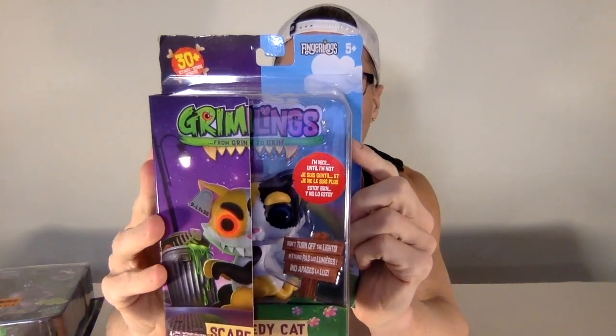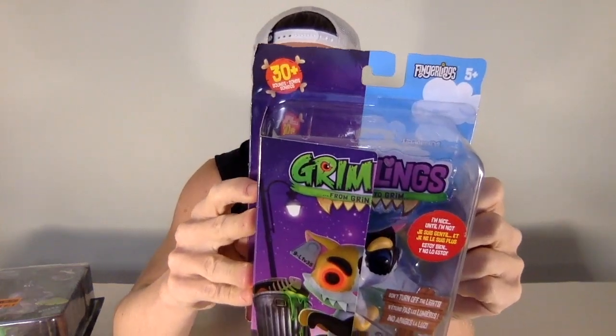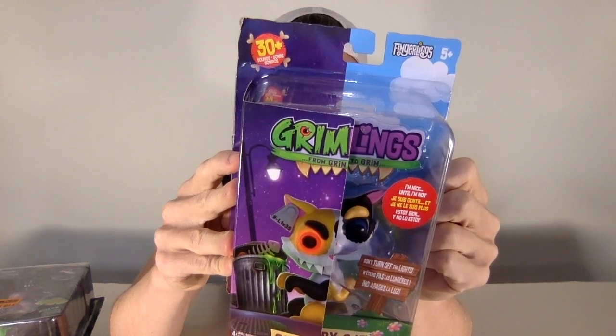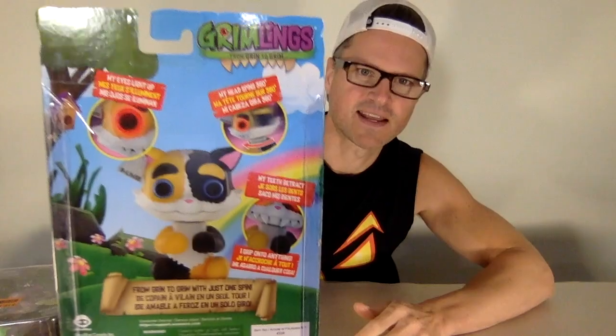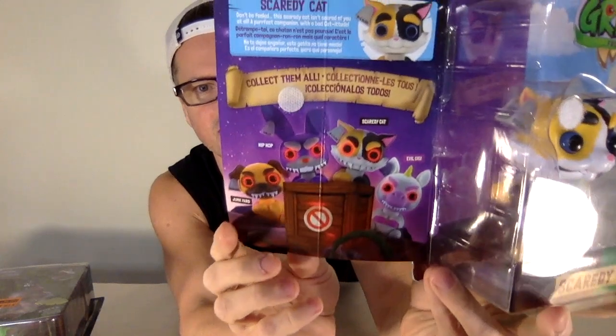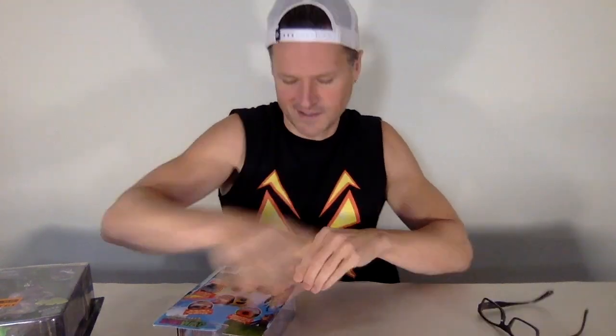On the back it says: my eyes light up, my head spins 360 degrees, my teeth retract, and I grip onto anything. From grin to grim with just one spin. Don't turn off the lights! The one that I have is Scaredy Cat, but you can also get Junkyard — that's a really cute name — Hip Hop, and Evil Gigi, who is a unicorn. 30 plus sounds. Thank you, Wowie. Let's get it open.